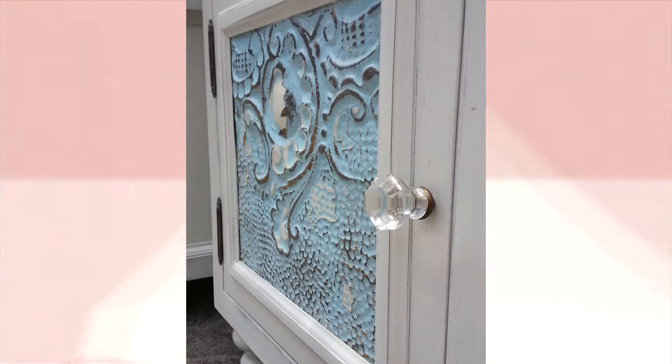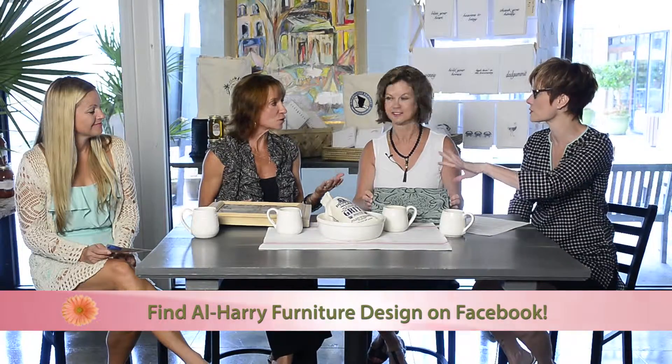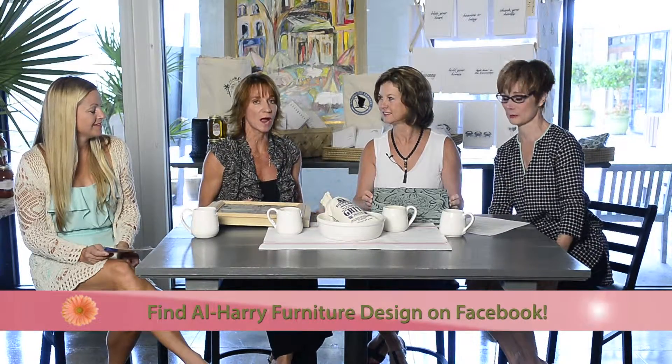If you want just a pop of color in your room to draw your attention, these photos are gorgeous. The texture is absolutely beautiful.